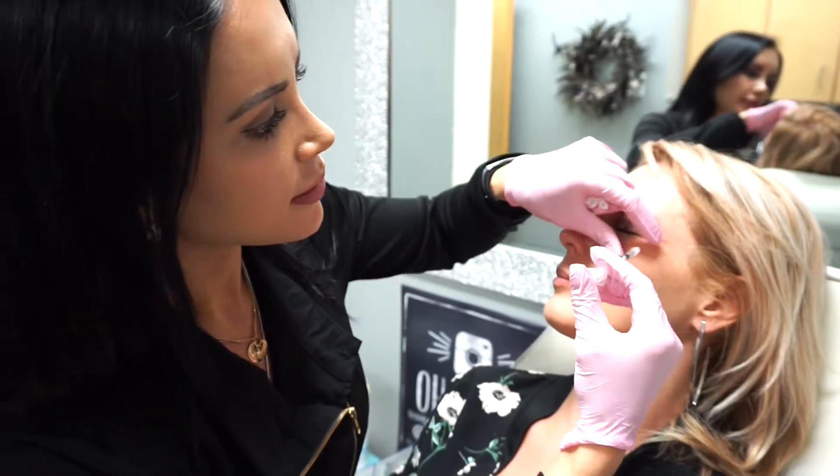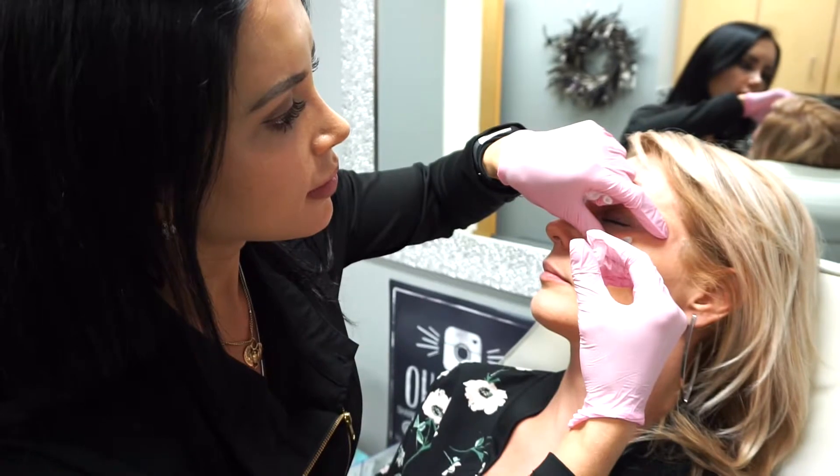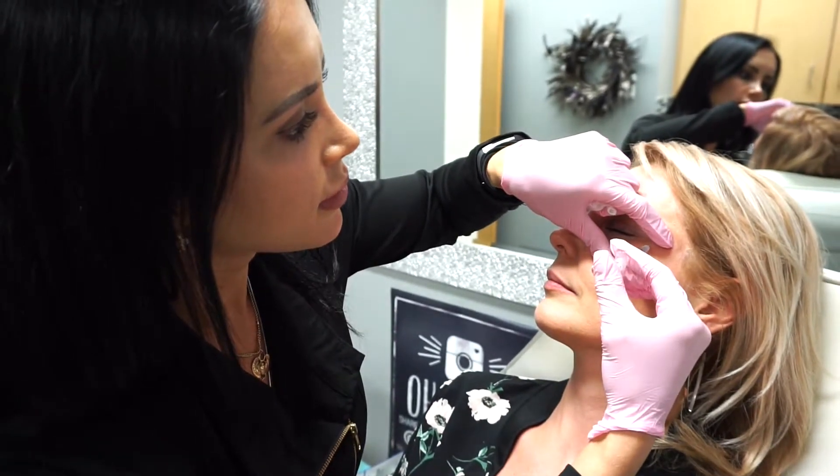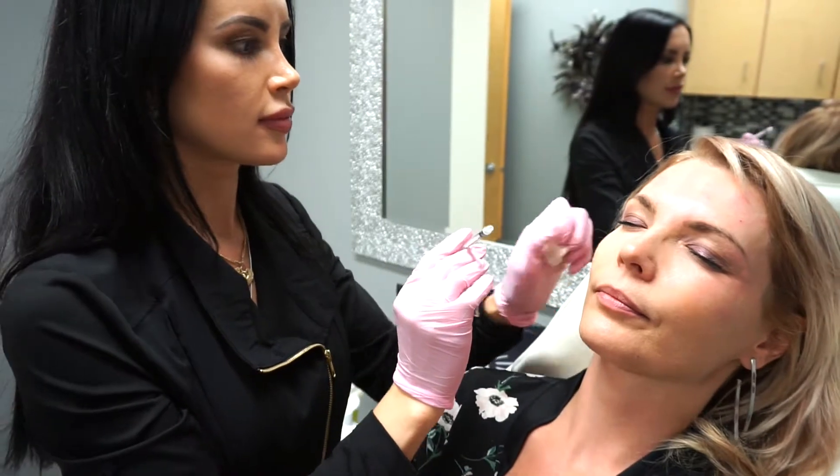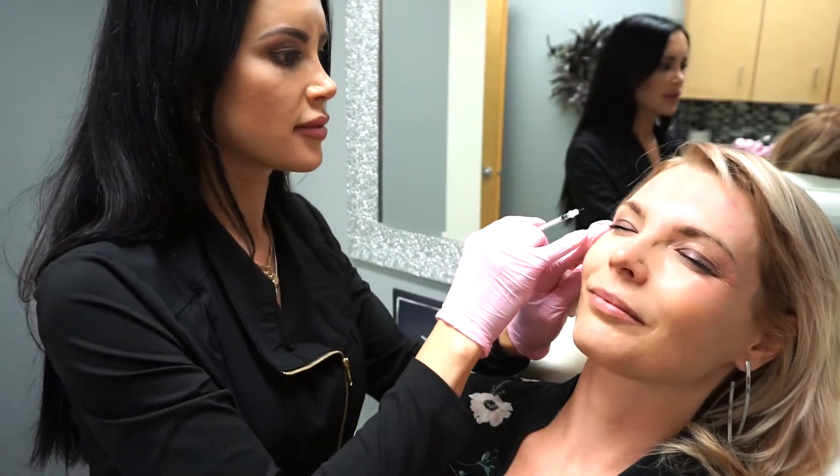Next I'm going to show you injection of the crow's feet. This is a simple procedure that stops the smile lines from appearing around the eyes. It can also make the eyes appear bigger if the patient wants a more almond shaped eye.